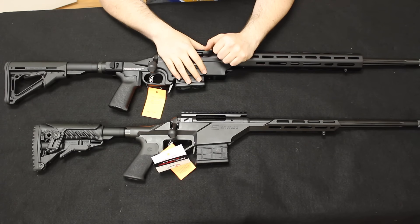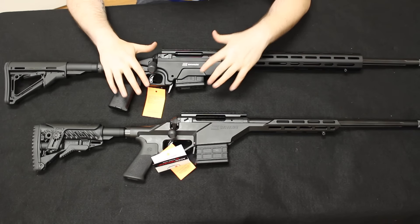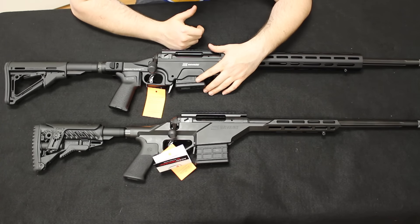Hello and welcome back. This is Chris with Marksman Shooting Sports in Westfield, Indiana, and you're watching Marksman TV. This will be a tabletop review and side-by-side comparison of the Savage Ashbury Precision and the Savage Stealth. We'll go ahead and get into that now.